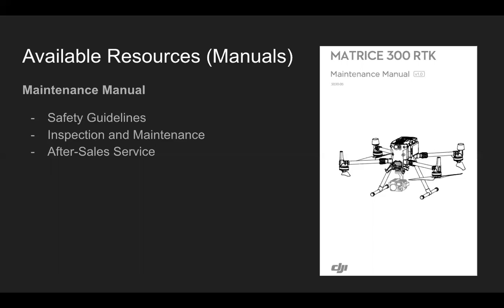The next item is the Maintenance Manual, which covers safety guidelines, inspection and maintenance protocols, and after-sales service. So for questions about maintenance suggestions and recommendations, refer to the Maintenance Manual.